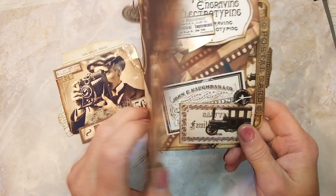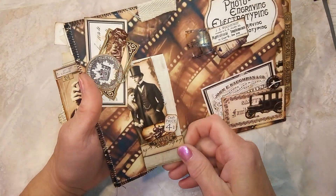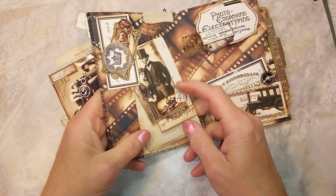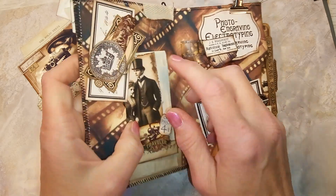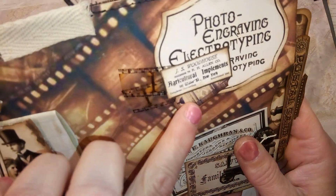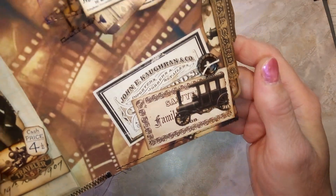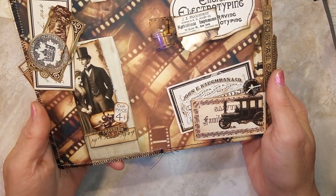Here with some embellishments on it from my stash, and then I made a little notepad here with a little piece on the front. I used the tickets from the kit here, and here is a piece from the kit that I just fussy cut out and put on there.